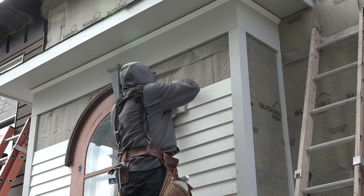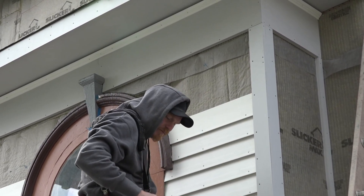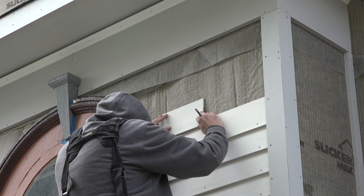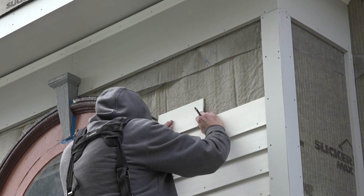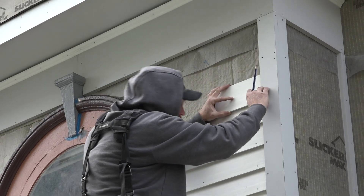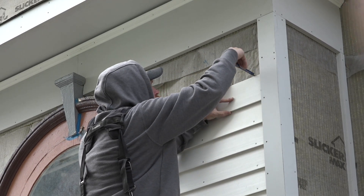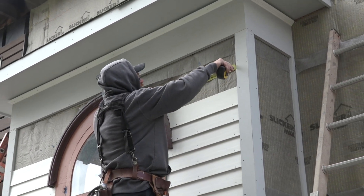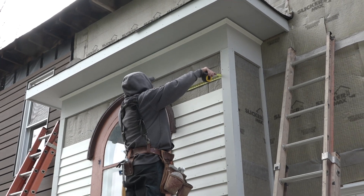Now that he's into the arc, Saul needs to know where the top of the next course is so he can get an overall measurement. He marks the bottom of each end, then holds a scrap of siding to the marks and scribes the top of the next course.